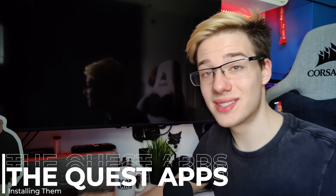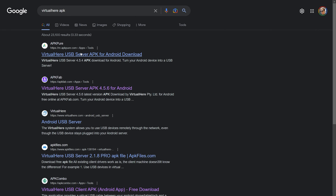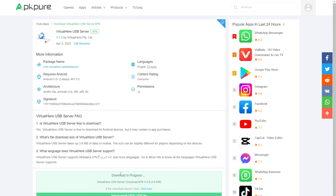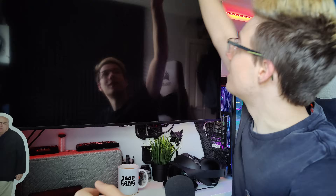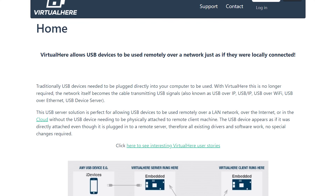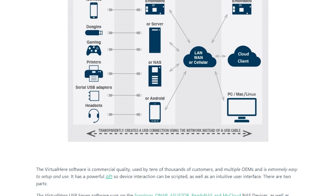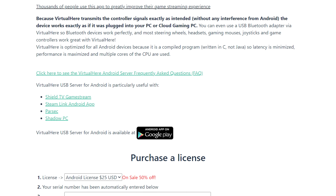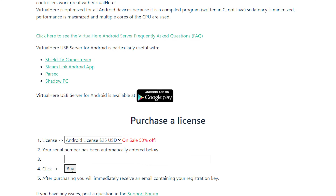Then what you are going to require is the APK file for the VirtualHere server for your Quest. We're going to download it off of something like APK Pure and click download APK. Now, VirtualHere is a free software, but only as a trial run, which means you get three connections for free. After this, you will need to pay $25 permanently. If you like the software and it does what you want it to do, you pay that $25 and that's it — no monthly subscription or anything like that.